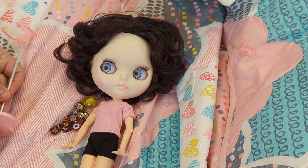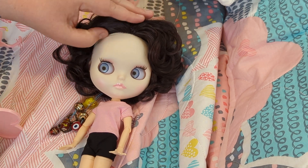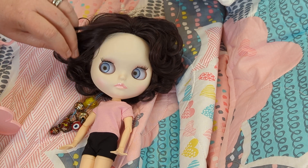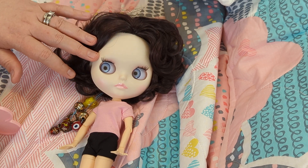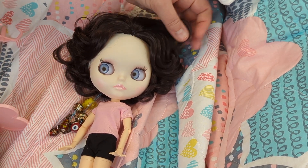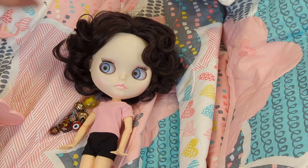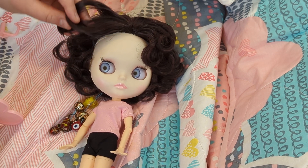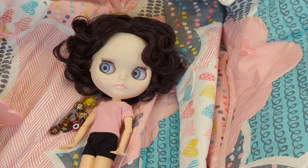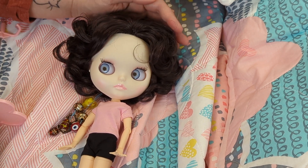I have been wanting a Blythe doll for a very long time. A lot of you who have reborn channels also have Blythe dolls. I've also been following channels with dolly content other than reborns, like Dolls Rescued, Beth Ramston, and Tammy Pally over at Peacecraft Dolls. I've just been really fascinated with these dolls and really wanted one of my own.